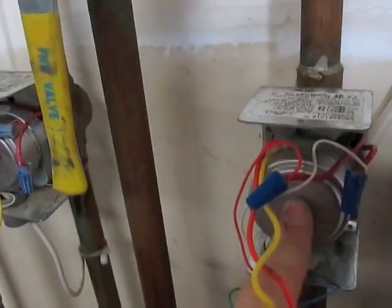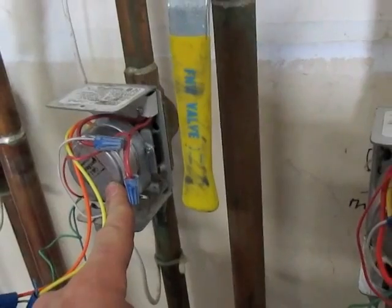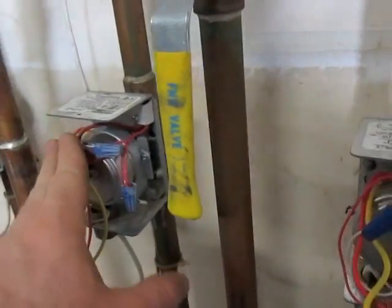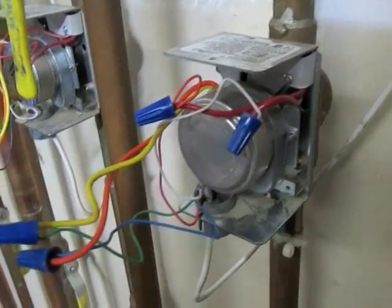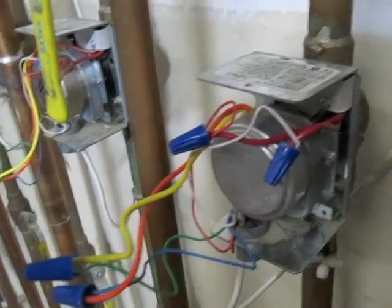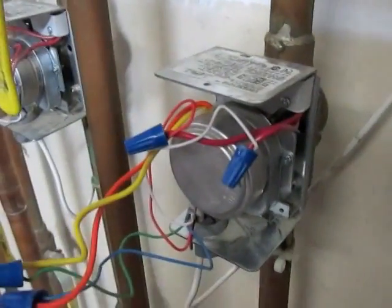I've swapped the motors. I knew this motor here was working, and I wasn't sure about this one, so I put this motor over here. It worked when I turned the thermostat up. I also checked the end switch here and that was working. So I'll raise the thermostat and hopefully this turns on — saying a prayer.